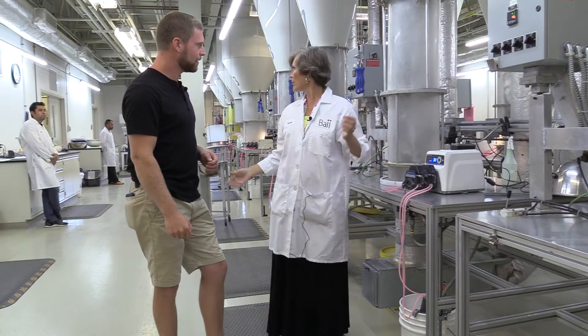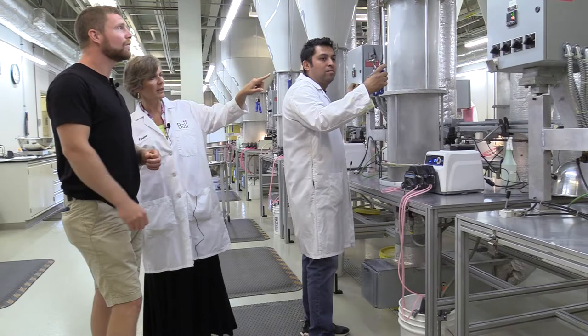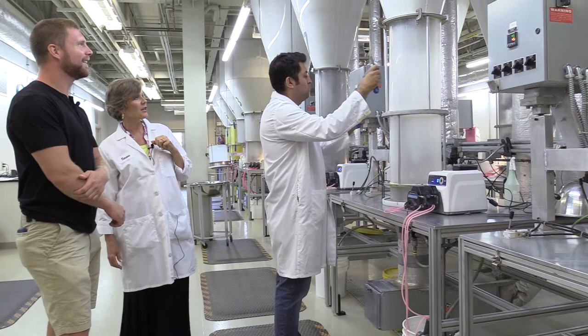We're going to have Jaime come over and he's going to show us how this works. Jaime's going to turn up the solution — we'll talk about that in a second — and he's going to adjust the amount of air that goes into this column. Look at that — he can increase it or decrease it.